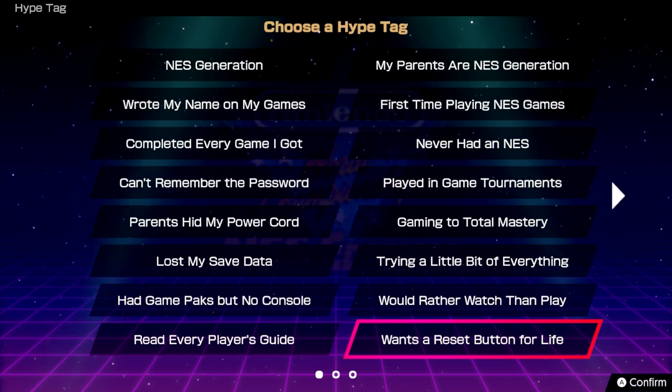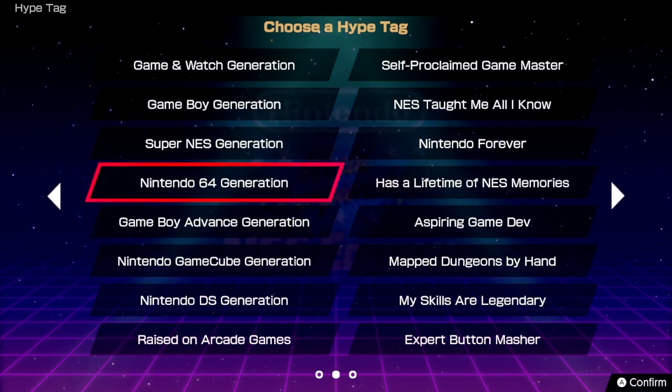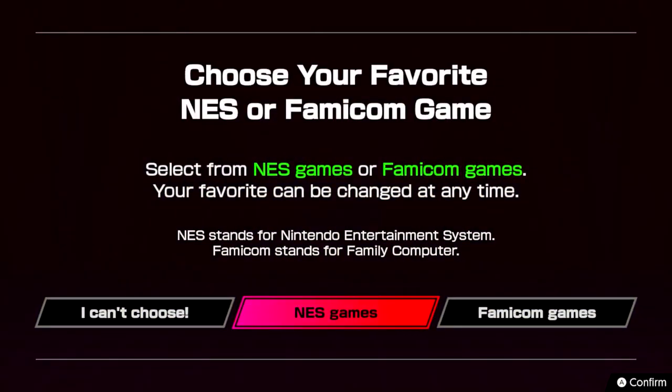Wants a reset button for life — me too. Nintendo 64 generation, that's all I need. And we're going to go choose your favorite NES or Famicom game.